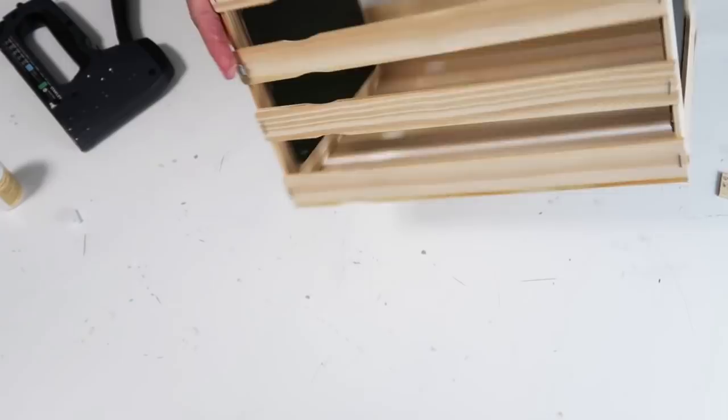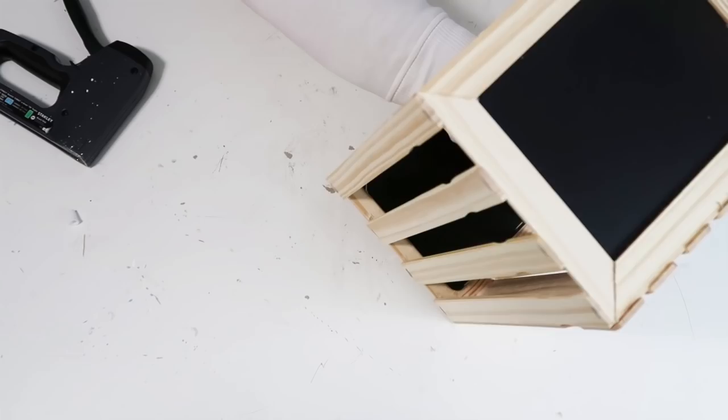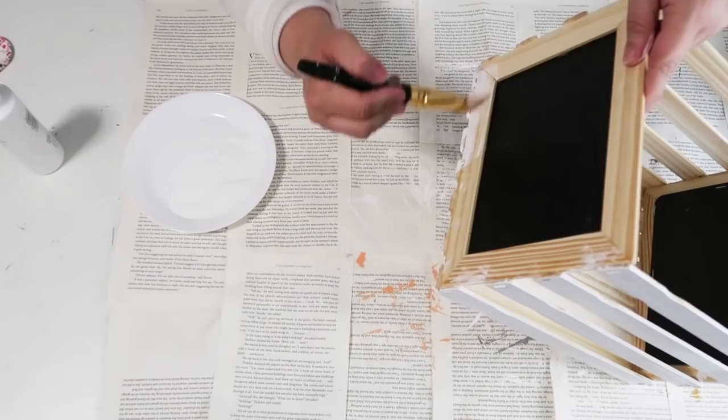Now you have created yourself the cutest crate ever! I'm going to take some wood glue — the Dollar Tree is actually carrying wood glue now in their Crafter's Corner, which I'm so excited about — and go back in on all of the spaces to make sure it's nice and glued together. Once it dried, I went ahead and took some white paint and painted it all over wherever the wood was. I wanted some of the wood to still show through, so I was doing more of a whitewash.